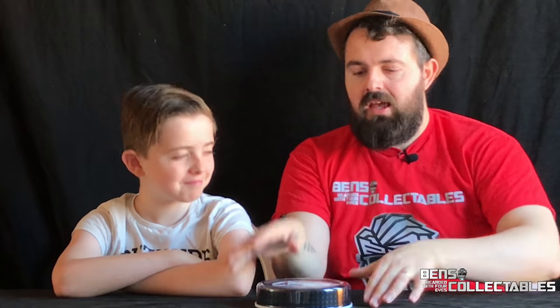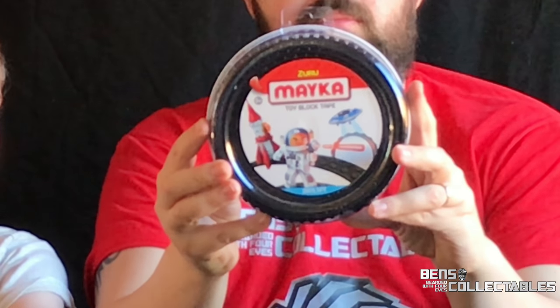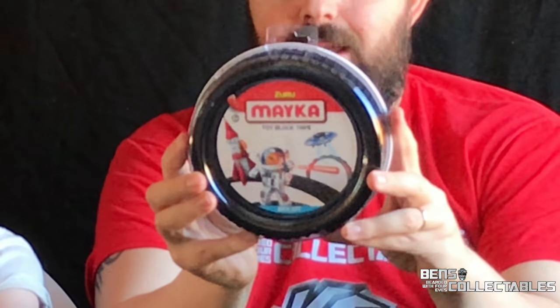Hello everybody and welcome to another product review. Today we are joined by my son Sammy from Kids Corner, and we are going to be taking a look at — it's more of an accessory than an actual toy. We are taking a look at Duro Maker Toy Block Tape. This is basically a sellotape that you can put on walls, and rather than having a smooth soft top finish, it's got a brick finish, so it's compatible with the likes of your Lego, your Creo, your Lepin, Mega Blocks — you name it.